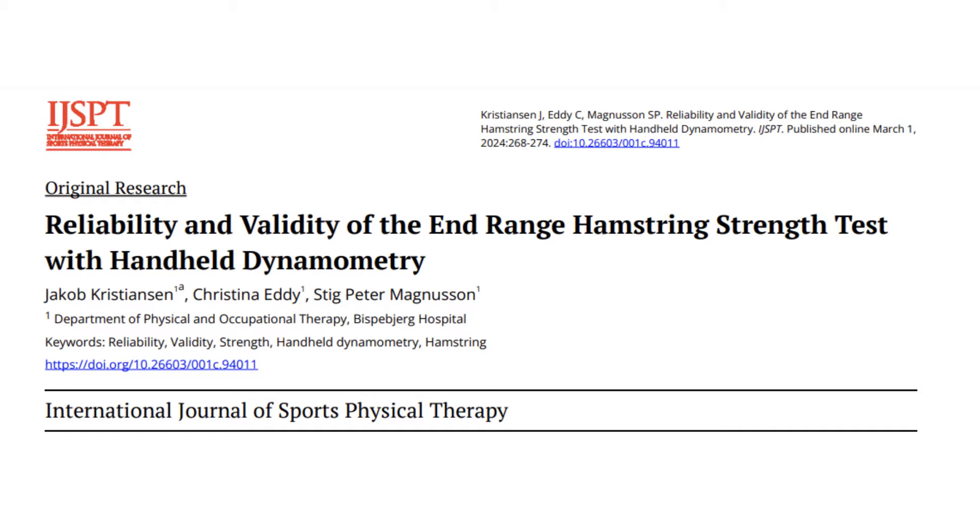With handheld dynamometry, we consider both inter-tester and intra-tester reliability. One study from the International Journal of Sports Physical Therapy assessed the reliability and validity of a handheld dynamometer for end-range hamstring strength testing. There was a significant strong correlation with an R-value of 0.87 found between force and strength measured by a handheld dynamometer compared to isokinetic dynamometry output. In terms of reliability, this study found excellent intra-rater reliability and good to moderate inter-rater reliability.